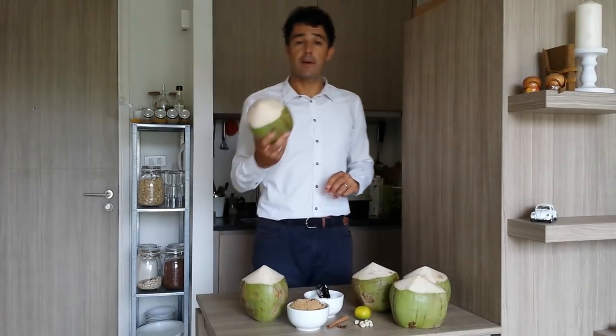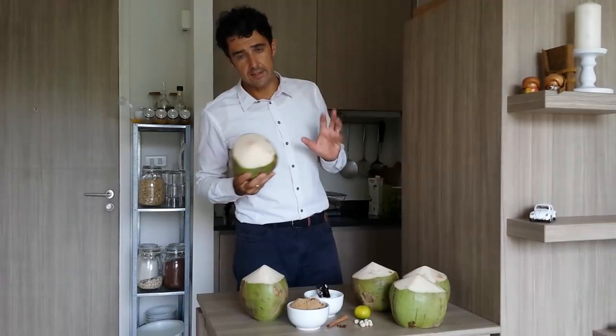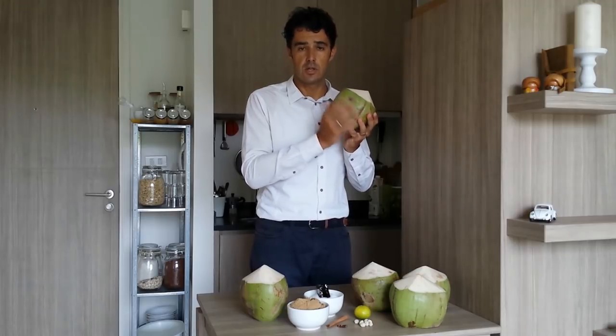Hello guys, today we prepare a king coconut wine. In reality, to make the king coconut wine, you need the king coconut — that is the one that is orange outside.